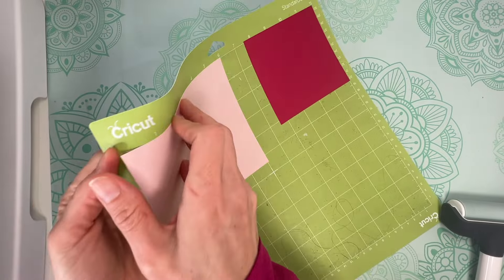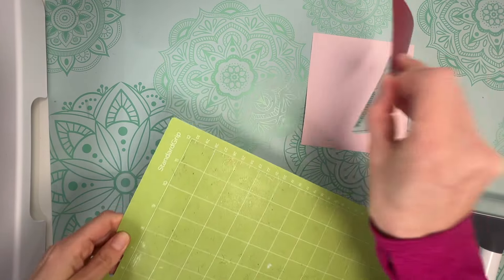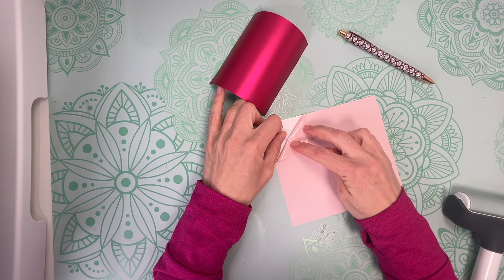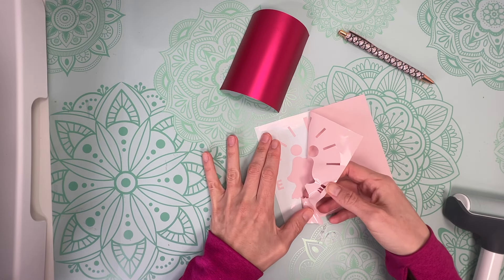When your machine has finished, peel your vinyl off the mat and we're going to weed out these designs. This is a fairly simple design to weed, but still take your time and weed slowly because you don't want to lose any of those gas gauge marks while weeding.